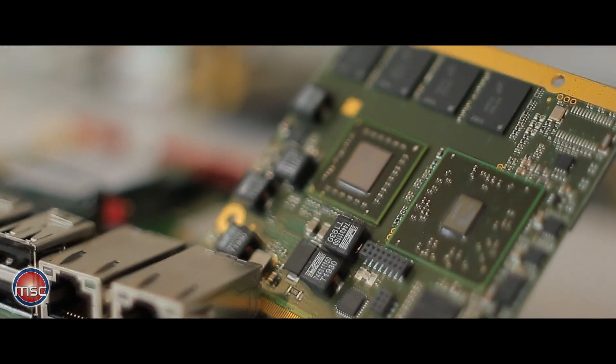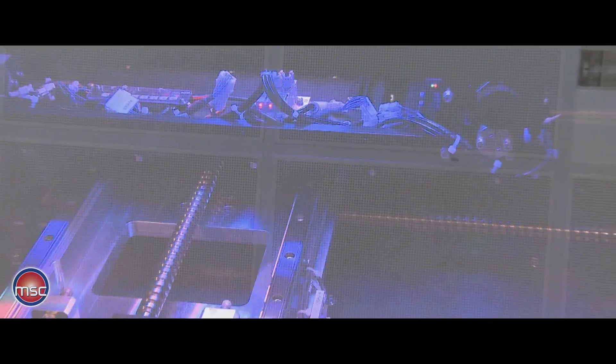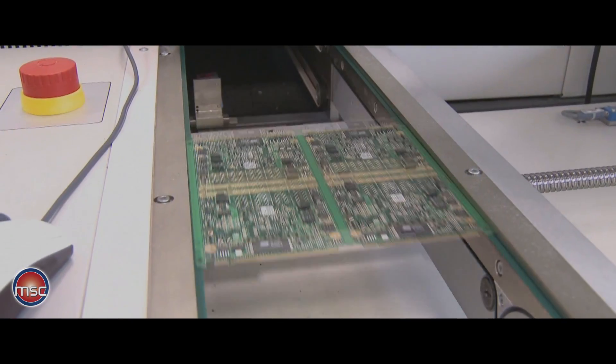Next to the DRAM, there is space for a flash disk, and this flash disk can be up to 32 gigabytes in size. However, in the standard versions of the module, this flash disk is not populated, and there will be future versions with four, eight, or even 16 gigabytes of flash disk populated, depending again on customer request.